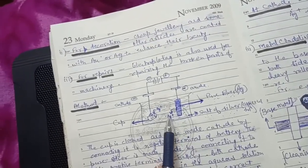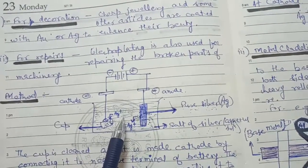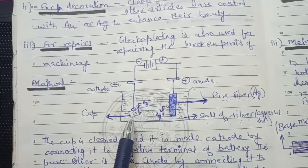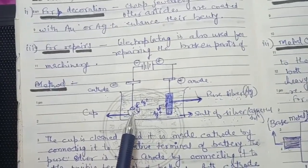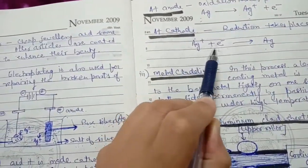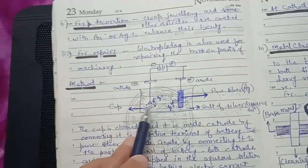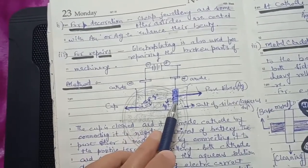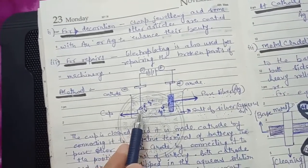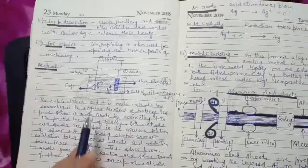As a result, the silver ion concentration in the solution increases. The cathode carries a negative charge, so the positively charged silver ions are attracted to it. At the cathode, reduction takes place — the silver ions gain electrons: Ag⁺ + e⁻ → Ag. The silver is deposited in metallic form on the cathode, which is the base metal. Slowly, the base metal object — for example, a cup — becomes coated with silver. This process is electroplating.